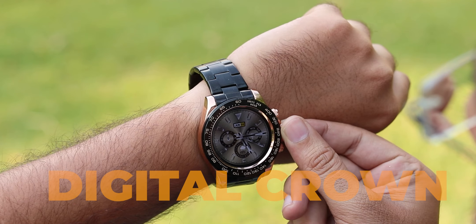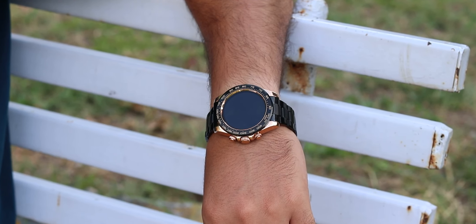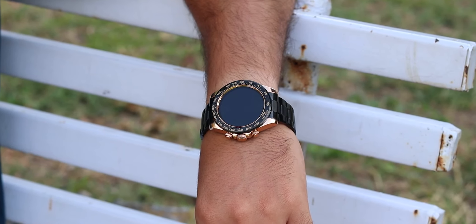You get small straps, and in the box you also have a tool along with additional small straps, so resizing will be easy. The design features a digital crown, and on the bottom of the button there is display wake and sleep. It has a metallic body with a lot of class, and IP67 rating. In terms of looks and design, very good.